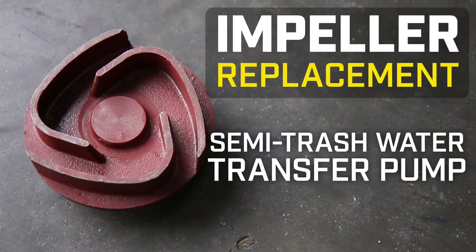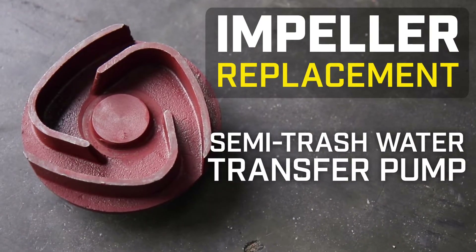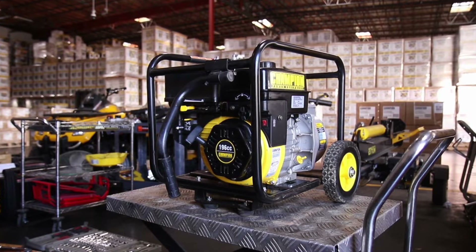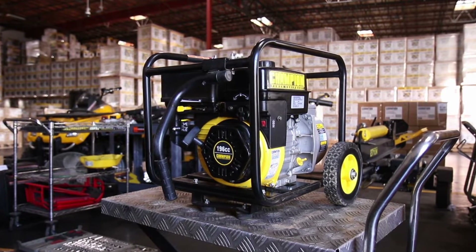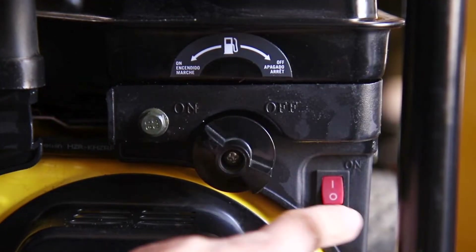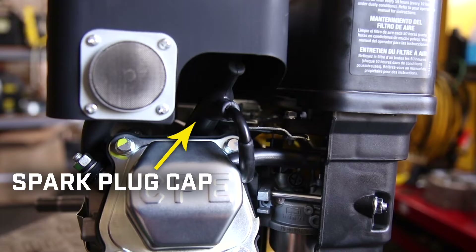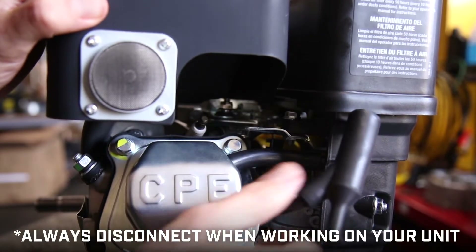This video will show you how to replace the impeller in your Champion Semi-Trash Water Transfer Pump. Always turn off your engine and let it completely cool before working on your unit. Ensure that the engine switch and fuel valve are in the off positions. Remove the spark plug cap and always leave it disconnected while working on your unit.